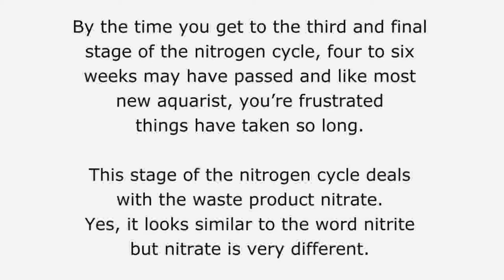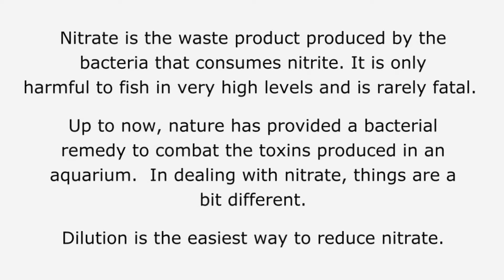By the time you get to the third and final stage of the nitrogen cycle, four to six weeks may have passed and like most new Aquarists, you are frustrated things have taken so long. This stage of the nitrogen cycle deals with the waste product nitrate. It looks similar to the word nitrite, but nitrate is very different. Nitrate is the waste product produced by the bacteria that consumes nitrite. It is only harmful to fish in very high levels and is rarely fatal. Up to now, nature has provided a bacterial remedy to combat the toxins produced in an aquarium, but in dealing with nitrate, things are a bit different.